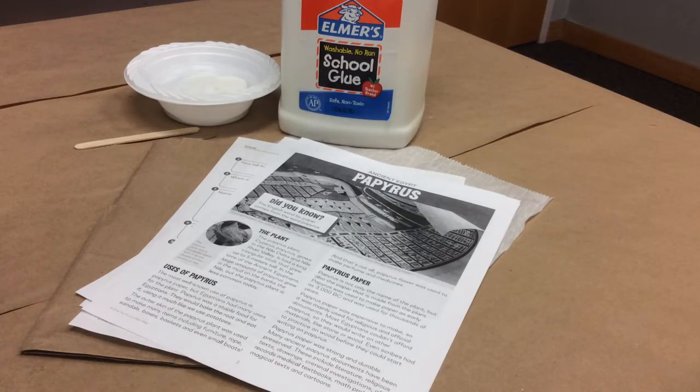Hi, I'm Miss Haley with the Huntsville Madison County Public Library, and today I'm going to show you how to do our Week 6 Littles kit. Our theme for summer reading is Imagine Your Story, and our theme for this week is Ancient Egypt, specifically Egyptian mythology, which is really, really fun and very imaginative.